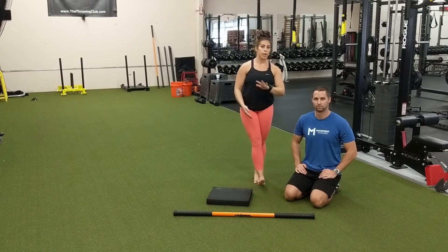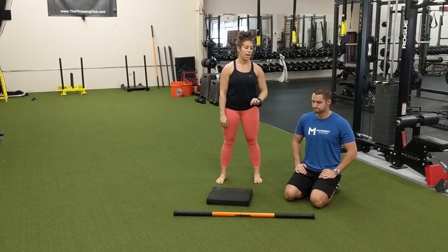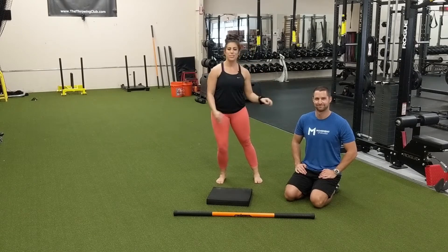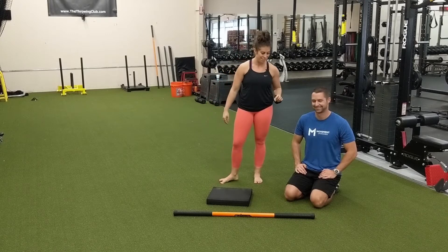We are going to review a hip flexor stretch with PAILs and RAILs today. I have Ryan here who's going to demonstrate all of it. He loves this stretch, so check the facial expressions the whole time.